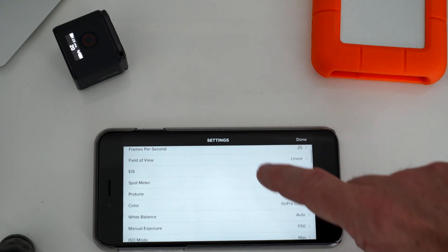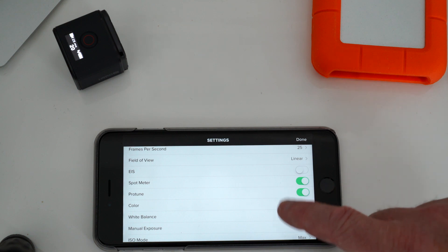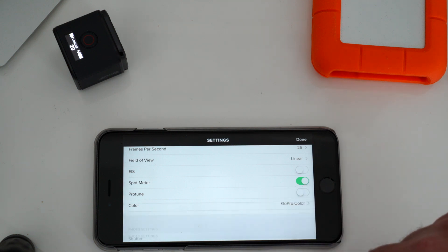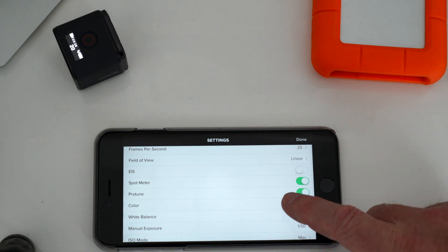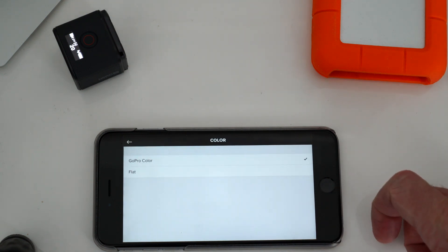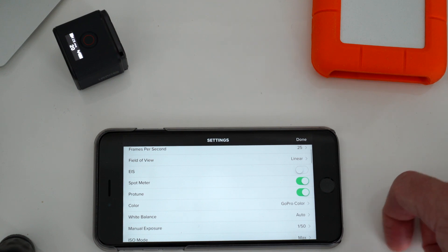Spot meter I have on, and then you've got your Protune setting. When you turn this off, all the other items disappear, but this is Protune. In color, you can set it at GoPro color or flat. I've been leaving it on GoPro color just so that I don't have to do too much color correction in Final Cut.